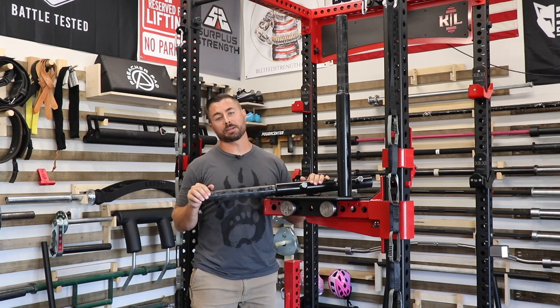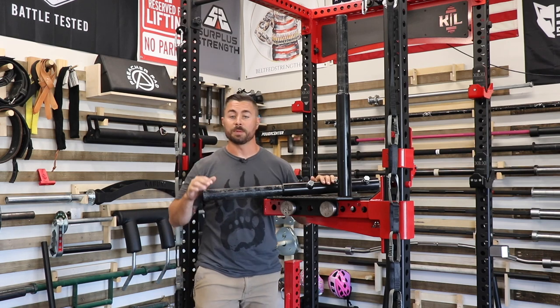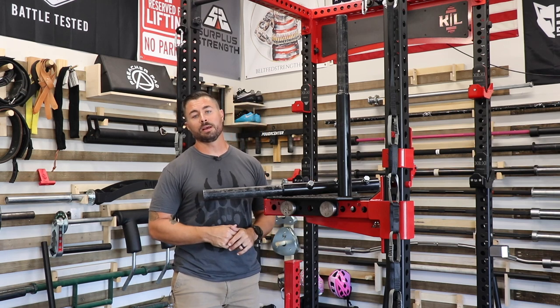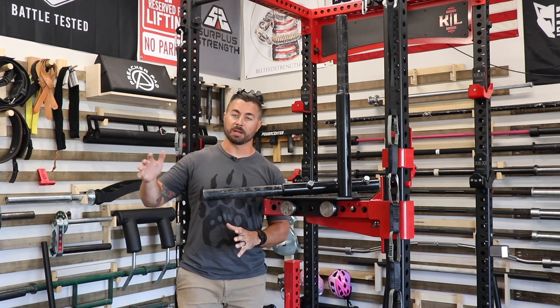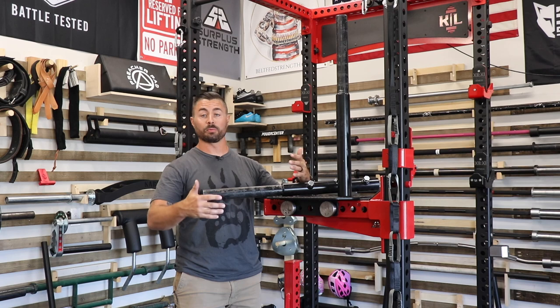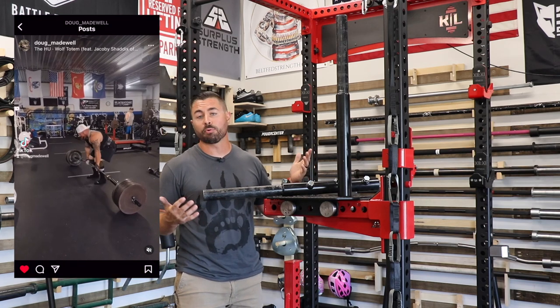Enter Doug Madewell and Madewell Strength Equipment. Doug decided to develop these deadlift attachments because he couldn't get a Mammoth Bar into his gym. He had a big Mammoth Bar event coming up with competitions he was involved in — one of the cool things about Madewell Strength Equipment is that Doug is in fact a pro strongman.